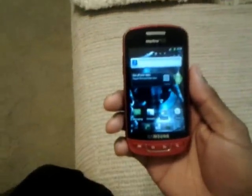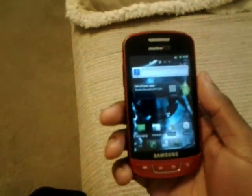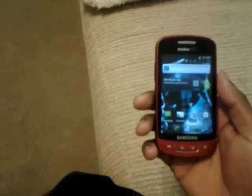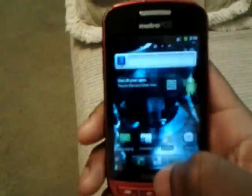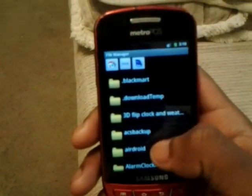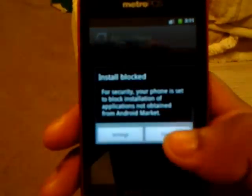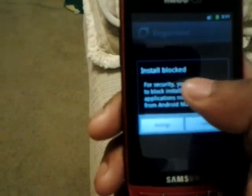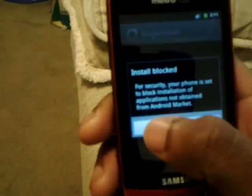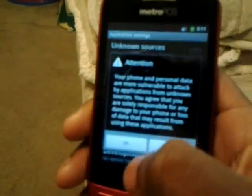And there it is — CyanogenMod 7, nice and easy. To get themes for the theme chooser, all you got to do is download the themes from the link in the description I provided. Once you download them, extract them from the zip file, put them on your SD card, and use the file manager to go to wherever you put them. I put mine in a CyanogenMod themes folder. Click on it and install the APK just like you would if you were installing any other application.